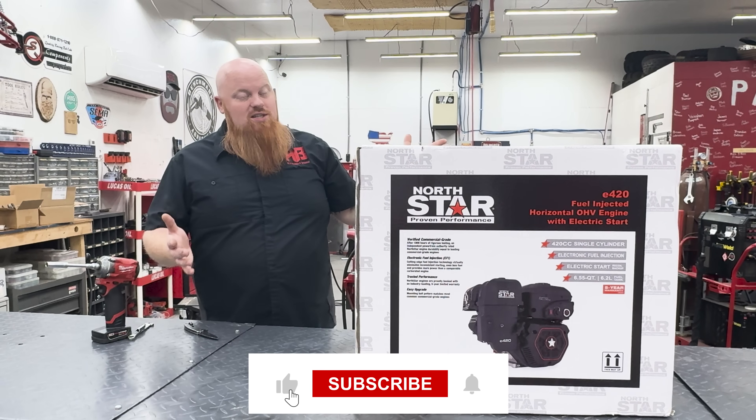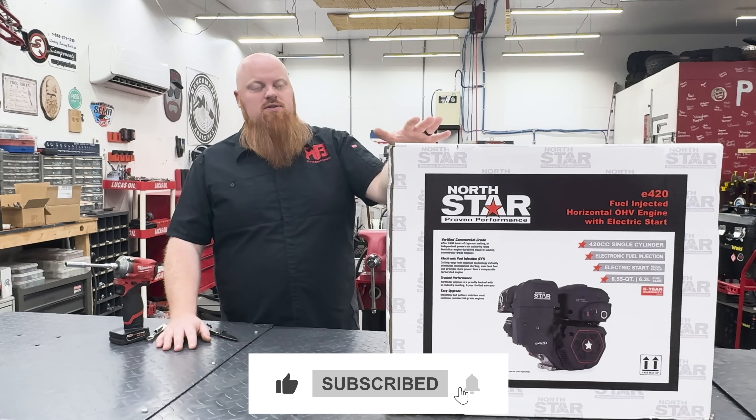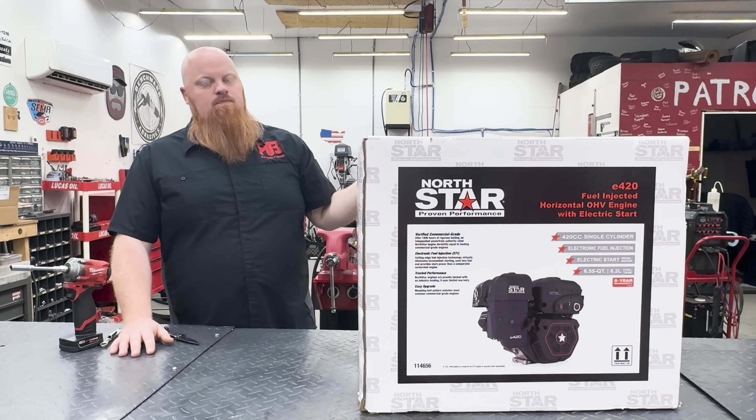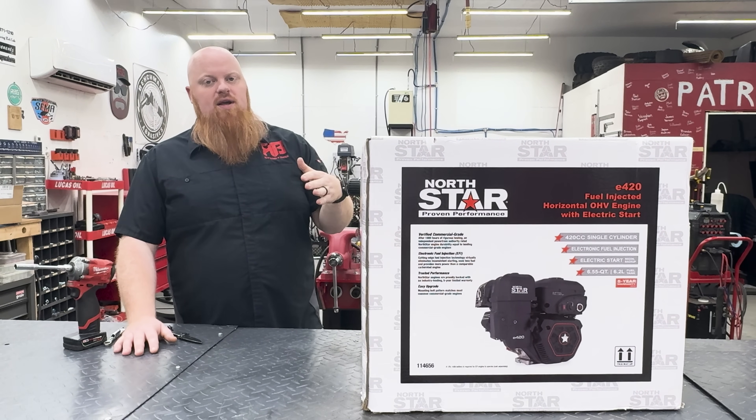A fuel injection engine — that's awesome. This thing is $600, which is about $150 more than you'd pay for a normal Harbor Freight 420 or a Duromax 440.